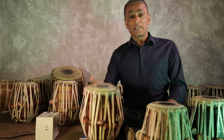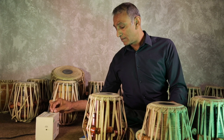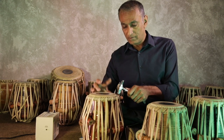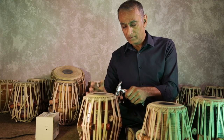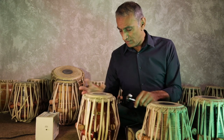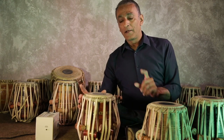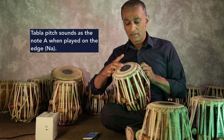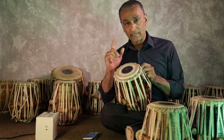What I'm going to do is tune this Tabla to an A. I've got my drone box here and I'm going to set up an A. Let me just spend a few seconds tuning this. So this is now tuned to an A — but it's tuned to an A when I play the edge strike, which is also known as Na or Ta if you're an Indian Tabla player. That is an A.